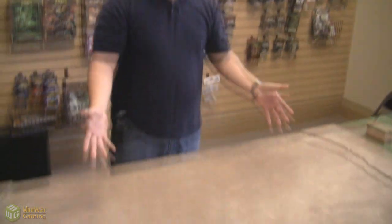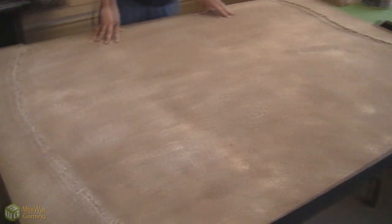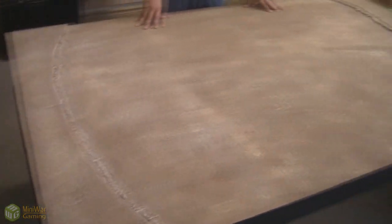Mini Wargamer Dave here from MiniWarGaming.com. Welcome Wargamers to this next work-in-progress video, and hopefully you will enjoy the process of this large project that we are undertaking. Take a look at this desert table. This table will be filled with Egyptian style Tomb Kings terrain.